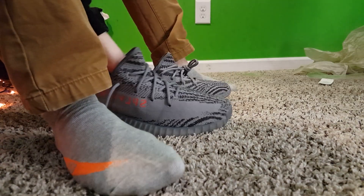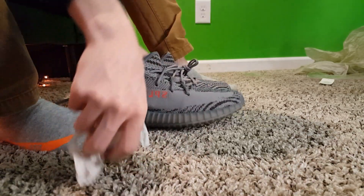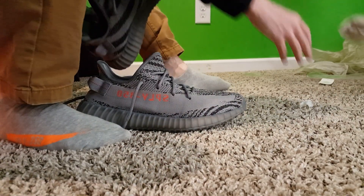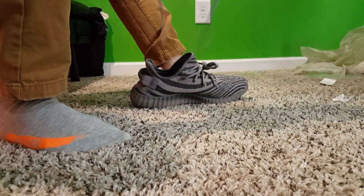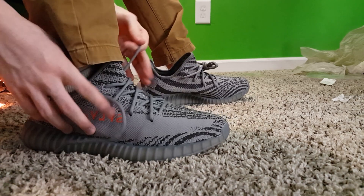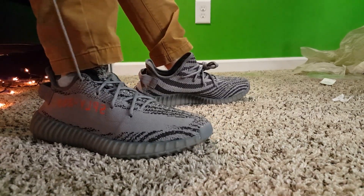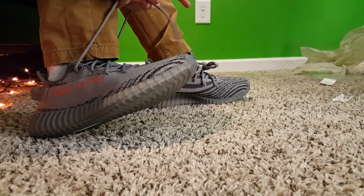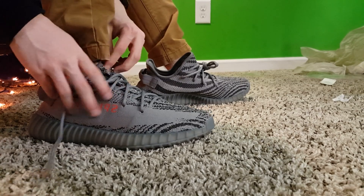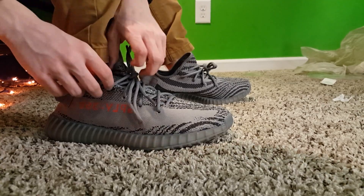We still have paper stuffed in them — yeah, they come with paper. Paper out. Now putting these on for real. Feel good, feel good. These do fit very true to size, so get the size you wear because there's no real leeway. I'm going to tie these — first time tying them. It's kind of uncomfortable.